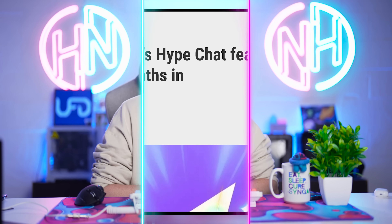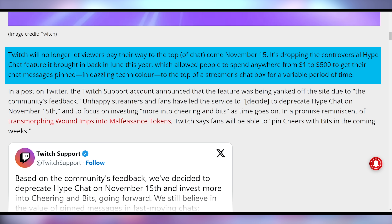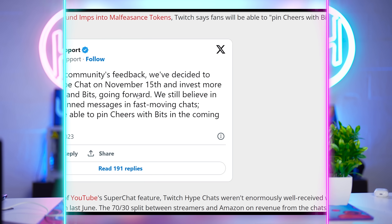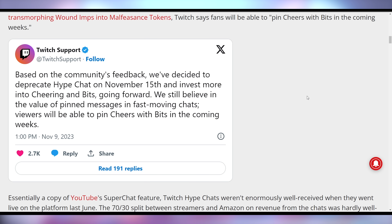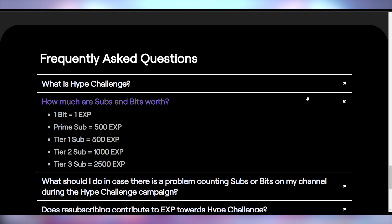And also what wasn't a huge deal was Twitch's Hype Chat — nobody wanted it or used it, which is why Twitch is shutting it down just after five months. This launched in June of this year as a Twitch alternative to Super Chat, which you predominantly find on YouTube's live streaming service where you spend money and your comment gets elevated. Twitch says that based on community feedback, they decided to deprecate Hype Chat and invest more into cheerings and bits going forward, which makes sense since their current hype challenge only gives credit for subs and bits with no Hype Chat involvement.